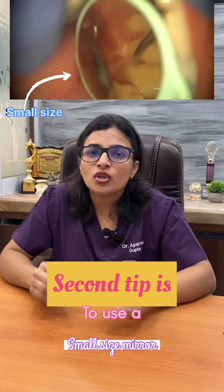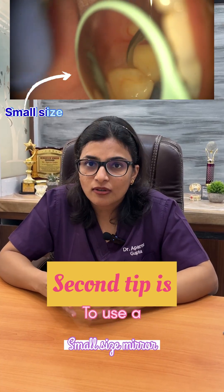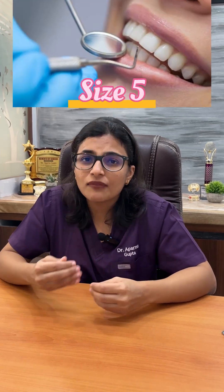The second tip is to use a small size mirror. We typically use standard mirrors, which are size 5, but you can use a size 4 or a size 3.